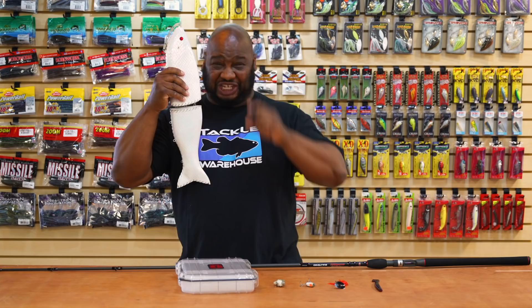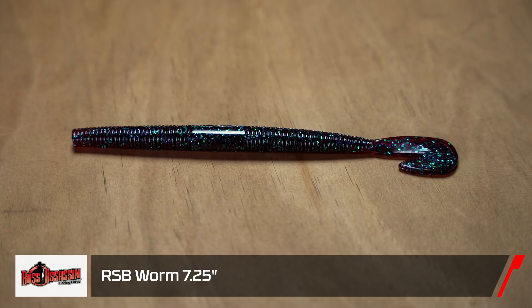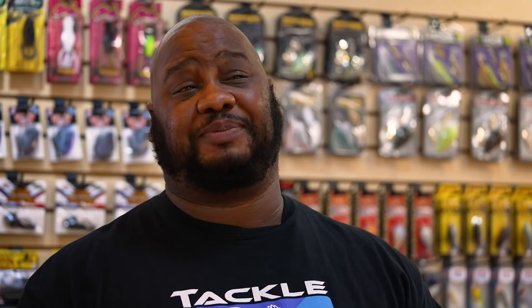Next from Bass Assassin we got the RSB Worm. This thing is super thick with a paddle tail, so it's going to have a lot of movement and a lot of vibration. You can fish it on a Texas rig, Carolina rig, or shaky head, but personally I would put a 5/0 hook in it completely weightless and swim it through vegetation. Your lakes are going to start filling up with vegetation this time of year, so slow-rolling this thing with no weight is a great way to get through it. It's got the perfect amount of salt for a natural sink rate, and that salt also aids in fish holding on so you can get a good hook set.